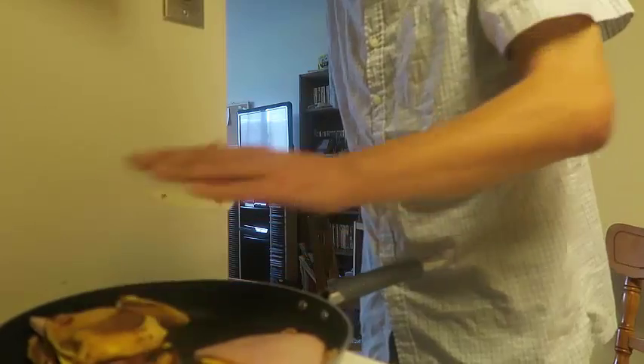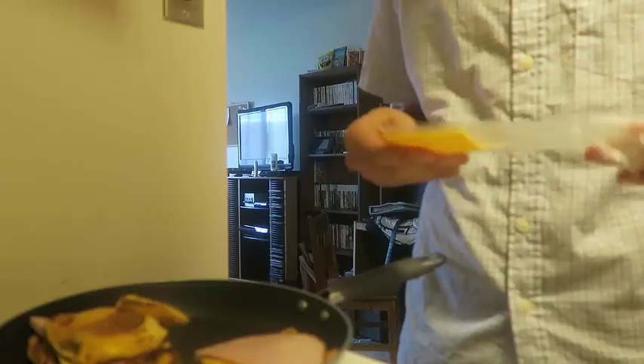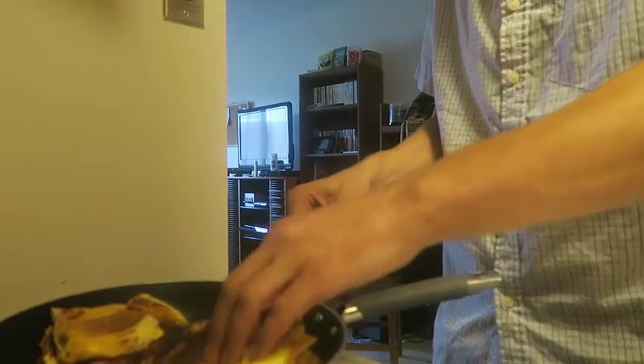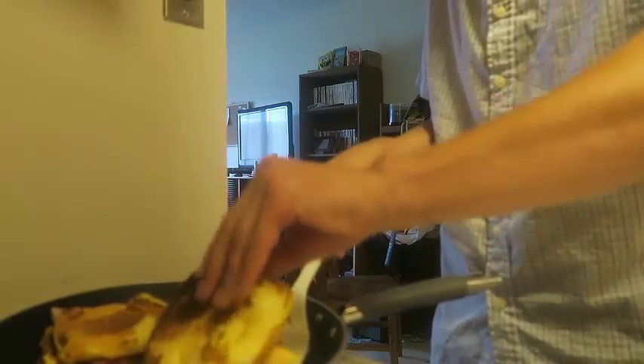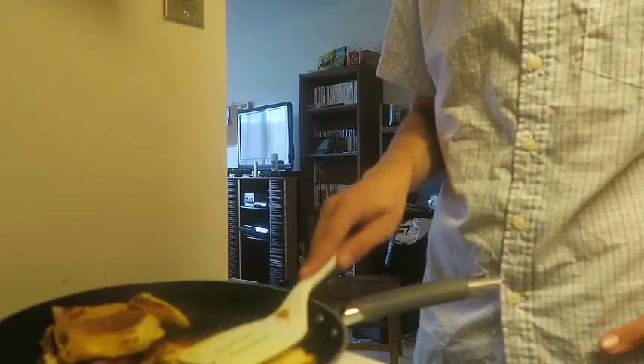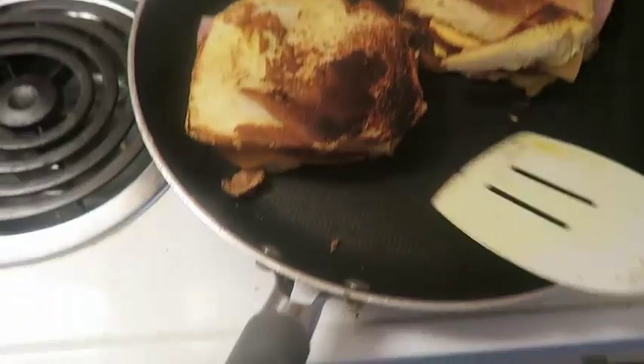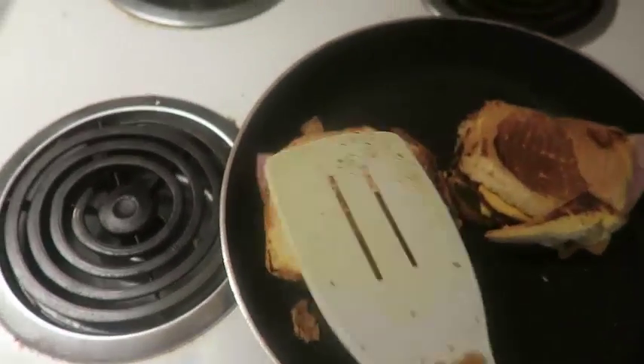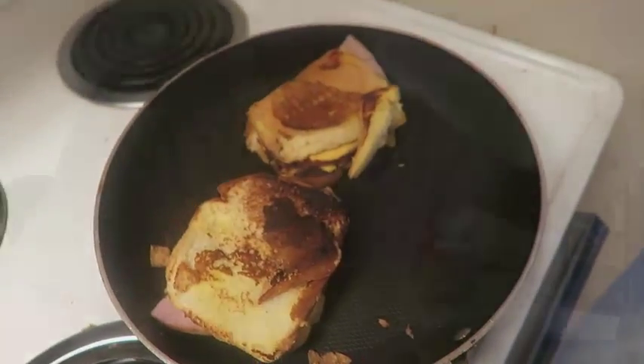Then you put it on top. Once I'm done with this, I'll show you guys what the final product looks like. So you just wait till it's done cooking, and it should look like this when it's done. It's up to you guys if you guys want to make it, but that's what I'm having.